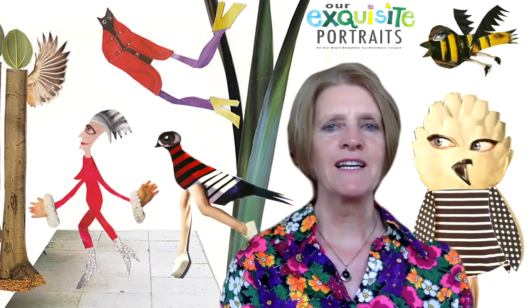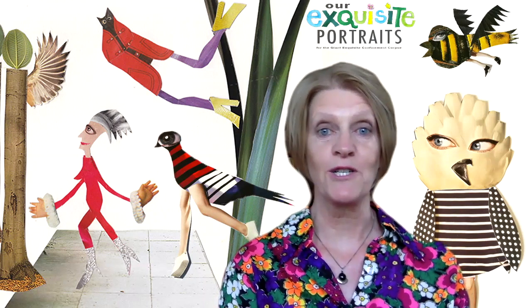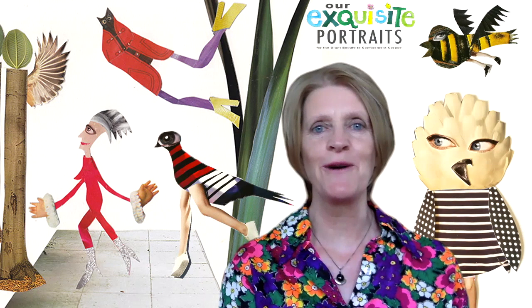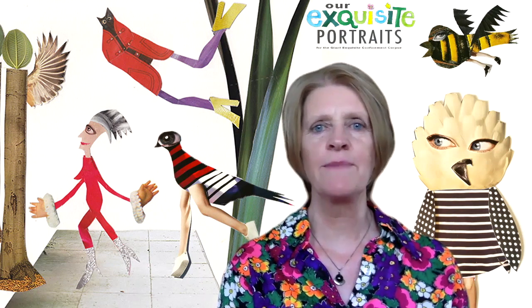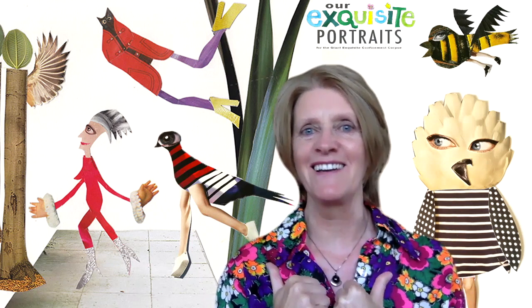Hi there, my name is Eunigle Dee and I'm a collage artist and a member of Illustrators Ireland. Welcome to this workshop. In this workshop, I'm going to show you how to make birds — quirky birds, birds full of character! Collage birds, like these guys here.